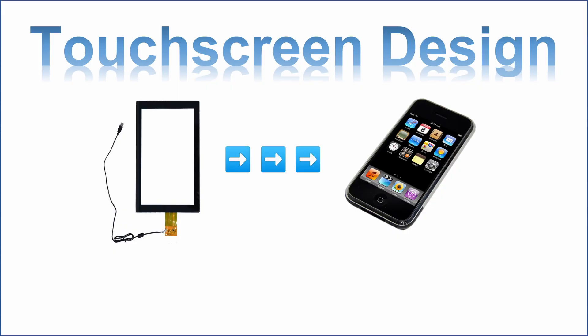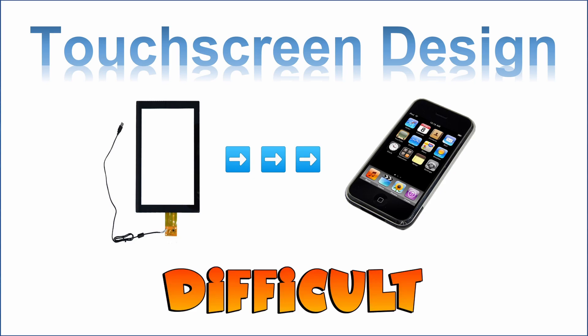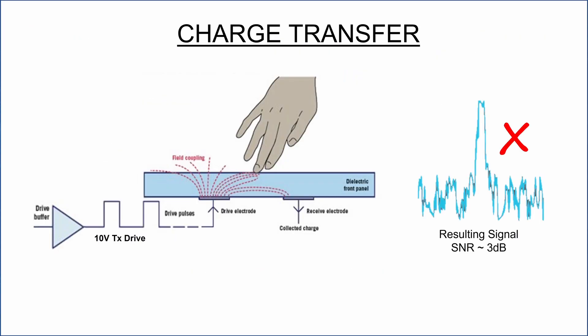For almost 15 years now, touchscreen controllers have been very difficult to design with, all because they're using a form of signal acquisition called charge transfer technology. This is a process in which the capacitors and the touch sensor are measured by integrating them with square wave pulses.